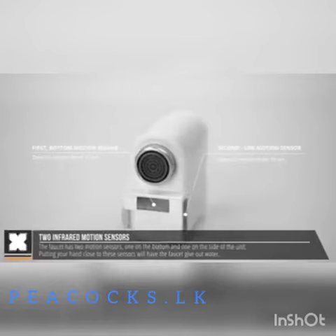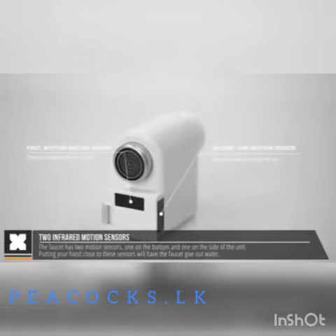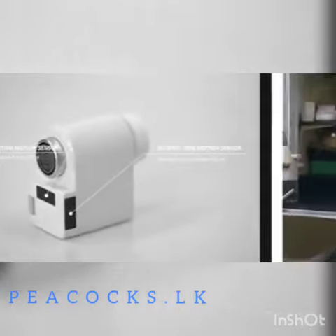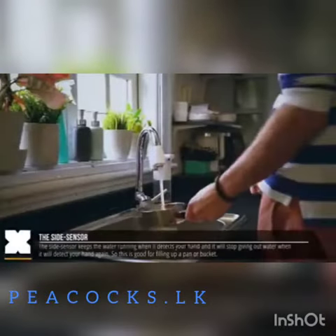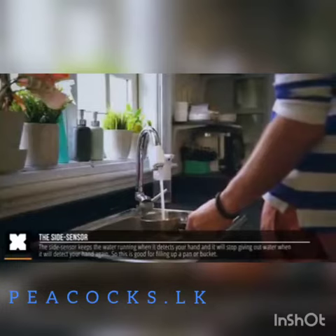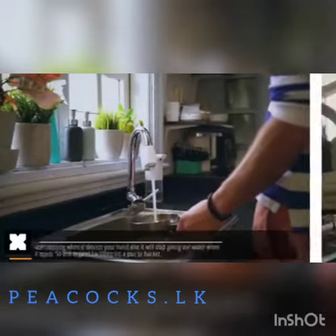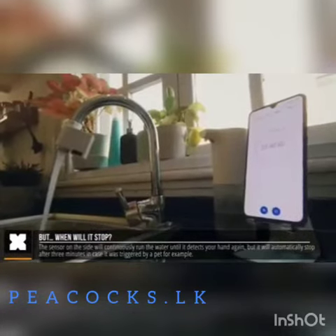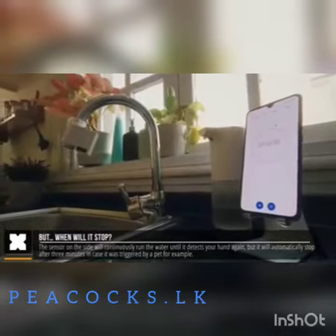On the unit itself you'll find two motion sensors. One on the side which will keep the water tap running until it detects motion again — this is for when you need to have the tap on longer, when filling up a pan with water for example. If you happen to forget turning off the water, or a cat or pet triggered it, it will automatically turn off within three minutes.